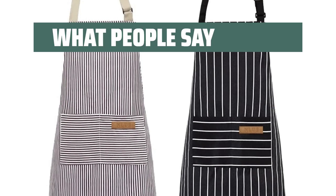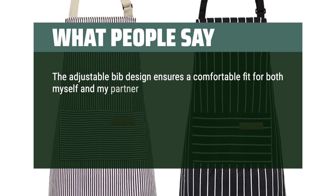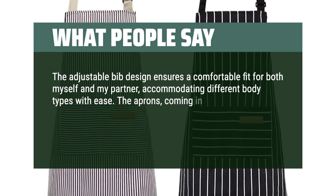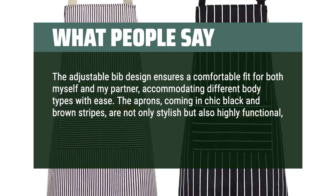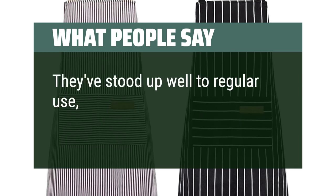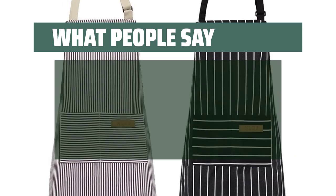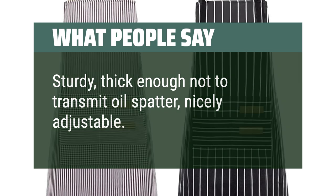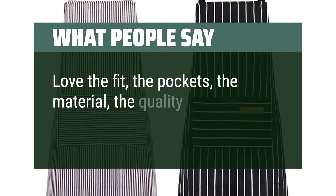The adjustable bib design ensures a comfortable fit for both myself and my partner, accommodating different body types with ease. The aprons, coming in chic black and brown stripes, are not only stylish but also highly functional, thanks to the two handy pockets for holding cooking essentials. They've stood up well to regular use, retaining their look and feel after numerous washes. Sturdy, thick enough not to transmit oil spatter, nicely adjustable. Love the fit, the pockets, the material, the quality.